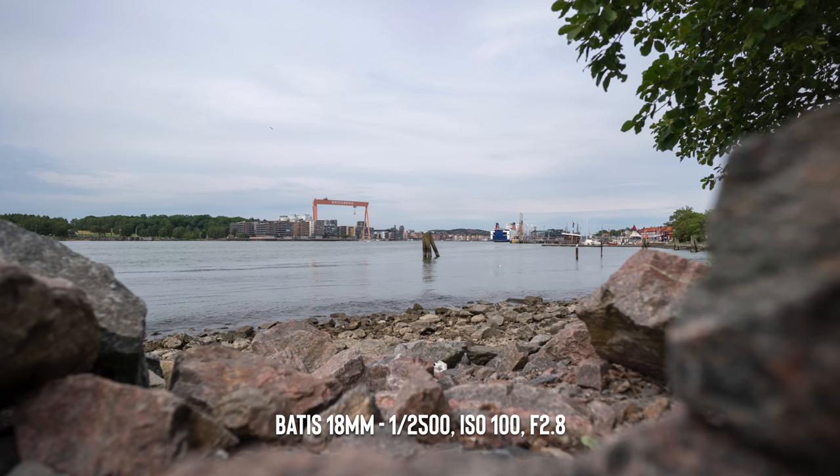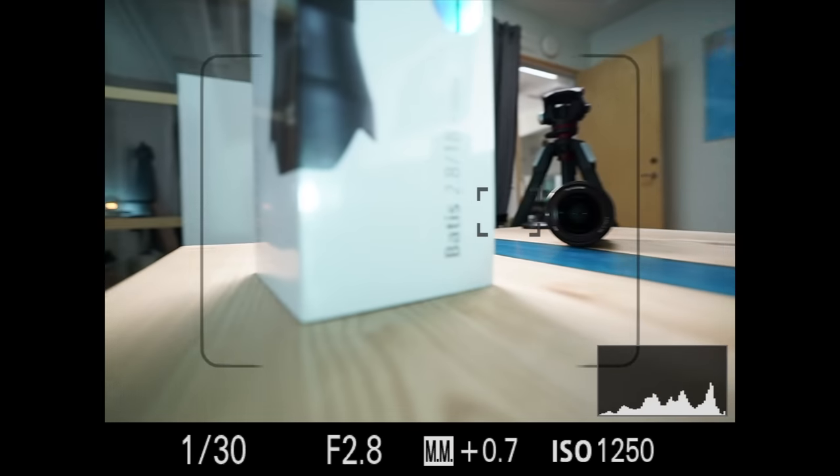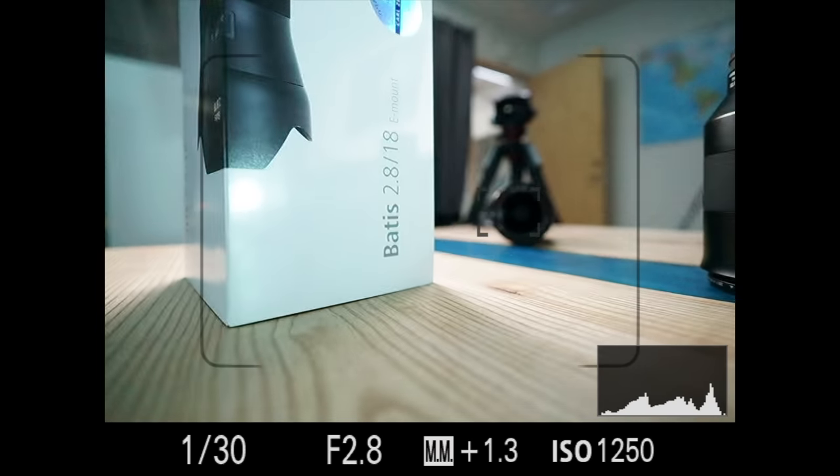When it comes to bokeh, it will give you some blurred background because it is an f2.8 lens, but you also need to be really close to your subject to get that blurred background because it's such a wide lens. Autofocus-wise, the Batty lenses I've tried so far have the absolute best autofocus for Sony a7 cameras — it is really fast, really accurate, and works really well with Eye AF too. No complaints there.